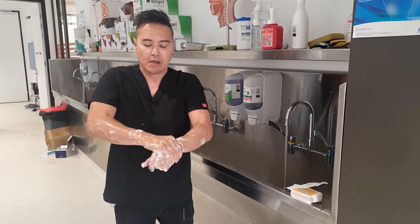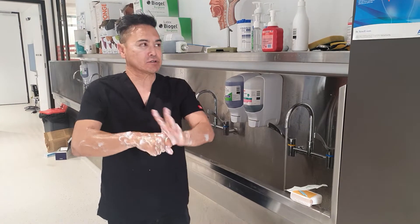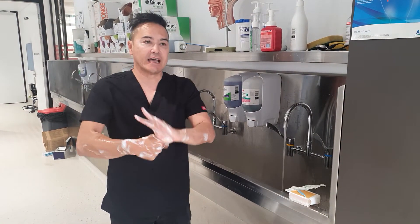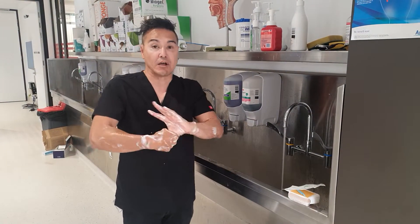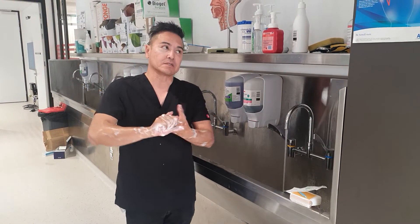So I'm washing the back, washing here, and then I'd like to actually start doing my fingers. I like to count six seconds per finger, so I'm going to burn up a whole minute while I'm actually doing my fingers.